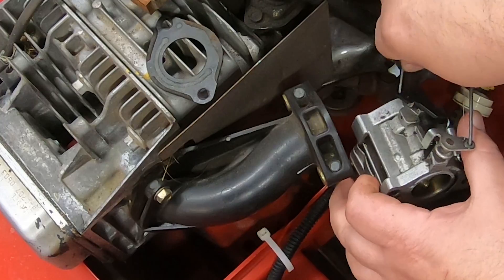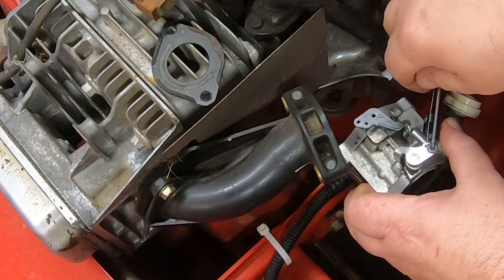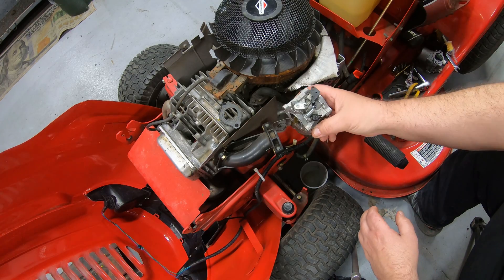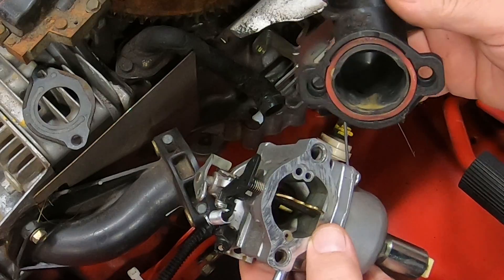First thing you want to do is take off your choke linkage — just pull that down like that. This will fall out, so be careful with it. You can pull this spring out, then roll the carburetor under and that'll pop right out. That's all there is to getting this thing off.